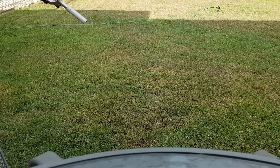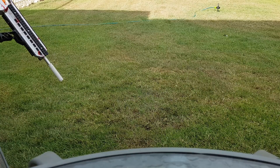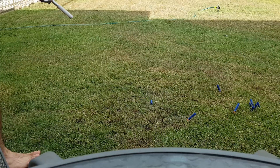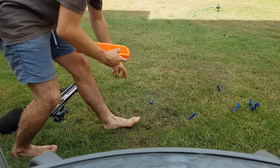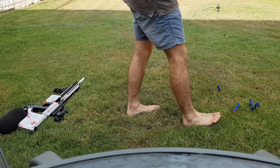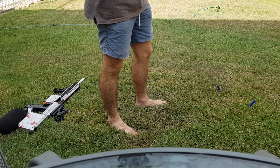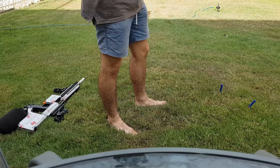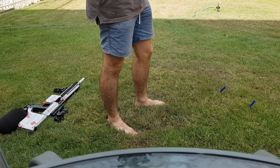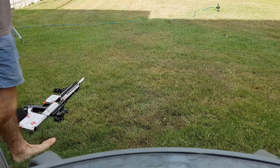I'm just going to fire off ten shots and continue reloading and doing it over and over again, and sort of observe the effects on darts over time. These darts were unused, straight out of the box — literally unwrapped from plastic just before doing this. So these are literally brand new darts. I'm going to put these ten through multiple times and hopefully you'll be able to see the effects of high pressure.